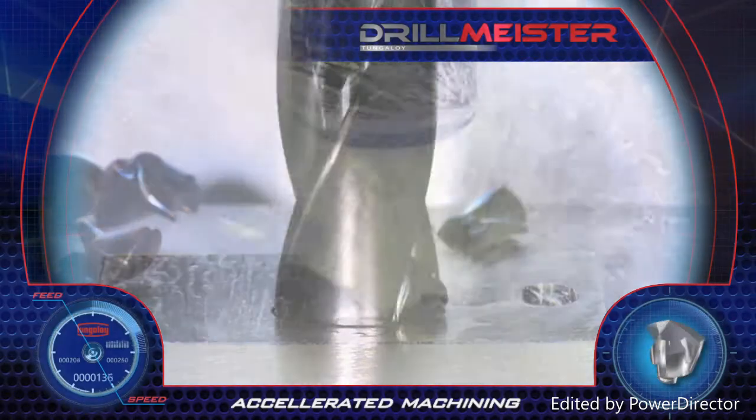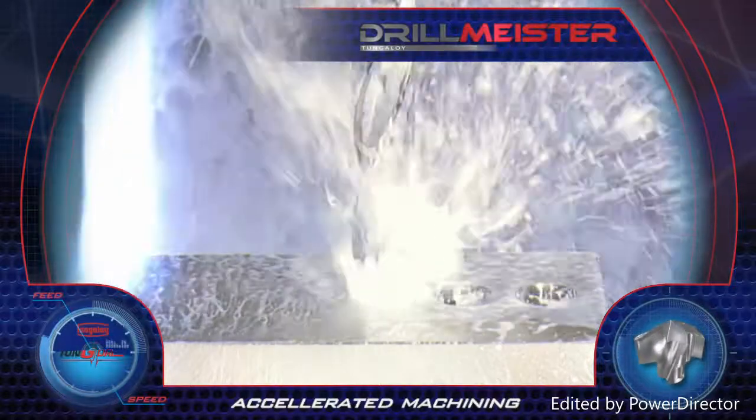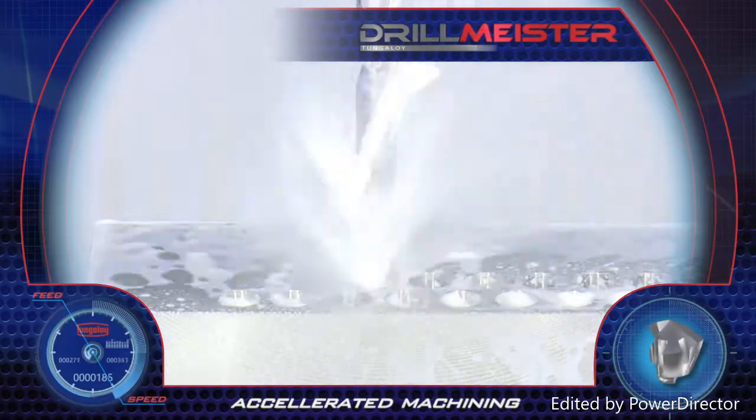The DrillMeister tool range consists of different tool lengths for a variety of depth capacities, from 1.5D up to 12 times D, with superb straightness and hole accuracy.